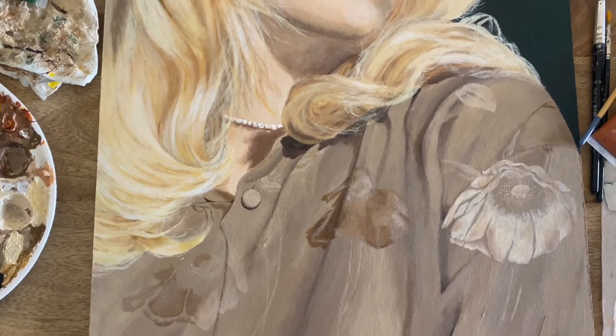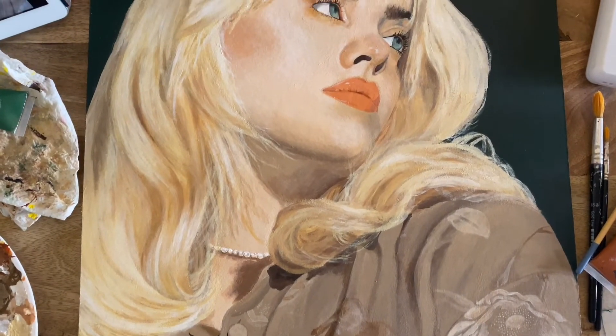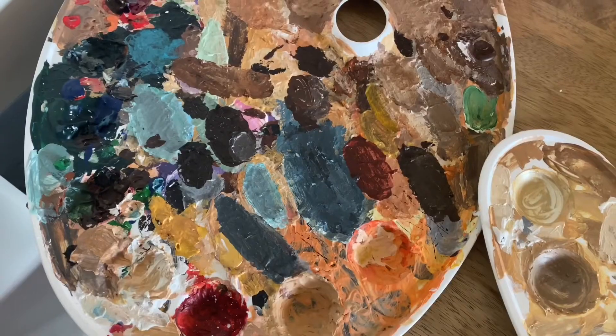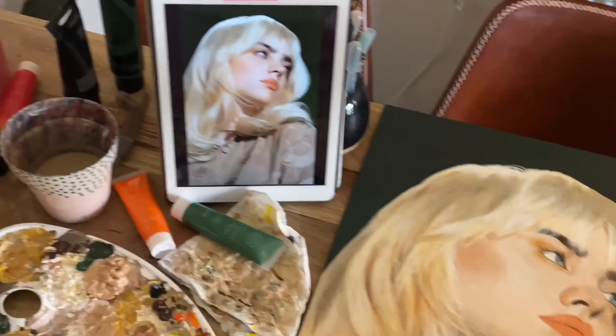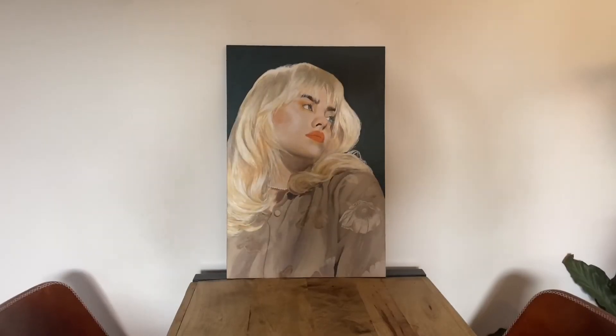And now, ladies and gentlemen, for the grand reveal of the Happier Than Ever Billy Eilish painting that took me about two weeks and a bit to complete — here is the end result! I am really happy with how it turned out. I found it really challenging — I didn't think I was going to find it too hard, but it was more the color matching that I really struggled with. Her skin took absolutely forever — it just took the longest.